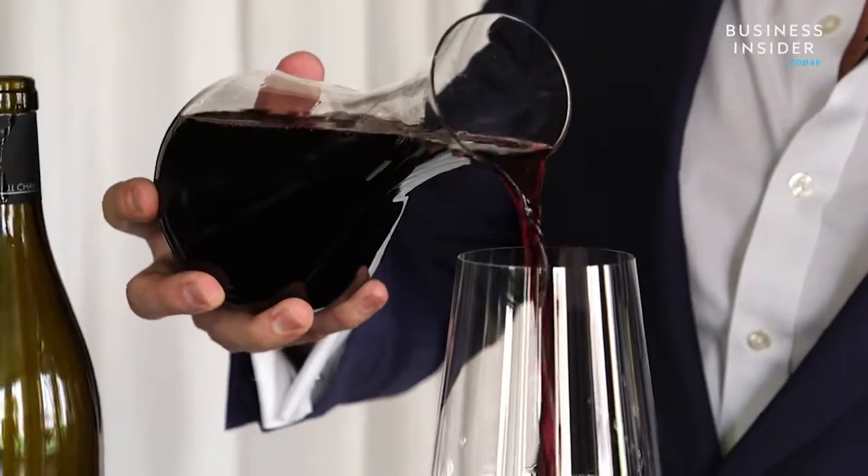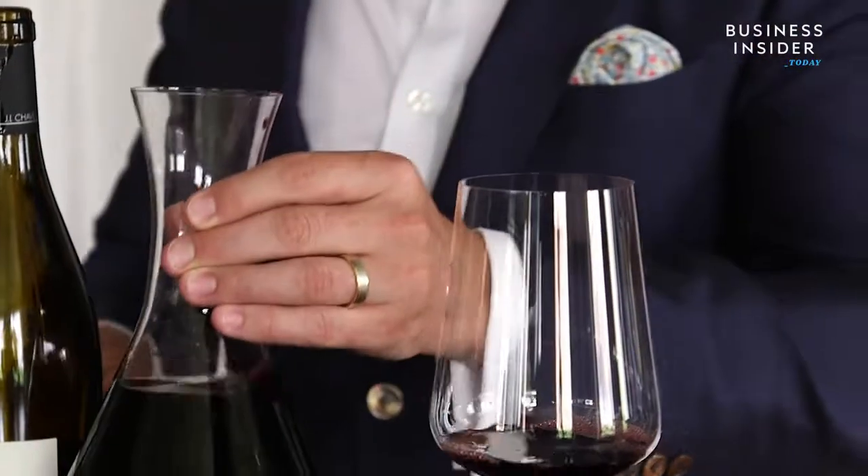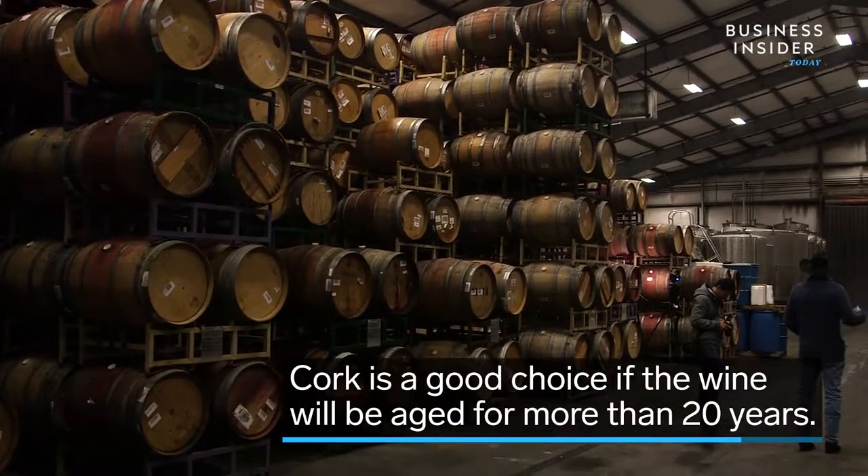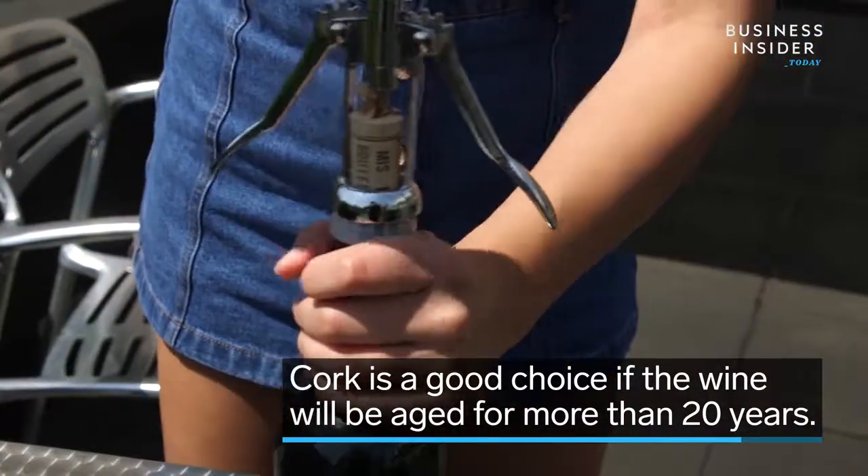That being said, if you're making wine that you're intending to age for 20 or 30 years, it's hard to improve on the cork. It is nature's most exceptional natural stopper. Most of us would rather see cork in the wines that we think are going to age for the longest period of time. And is there a difference between real cork and the fake cork — like plastic — that you sometimes see?